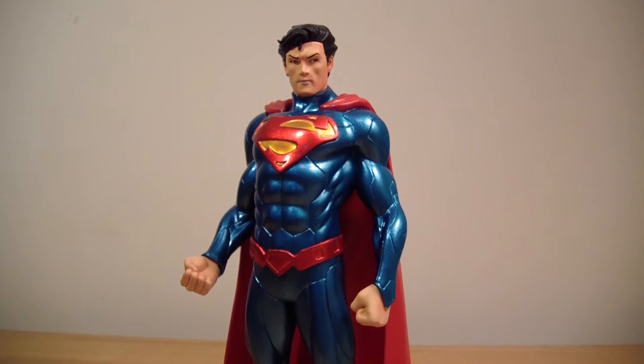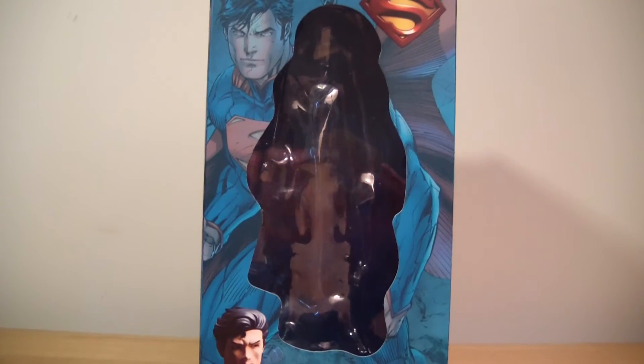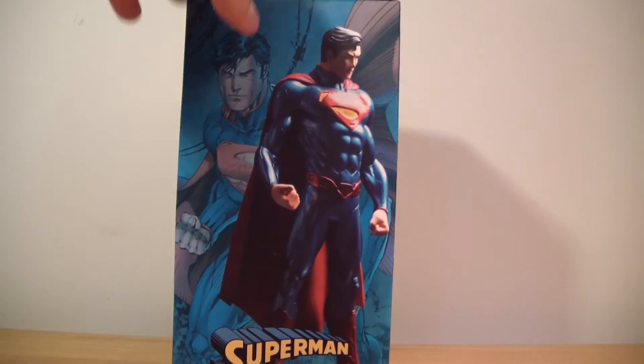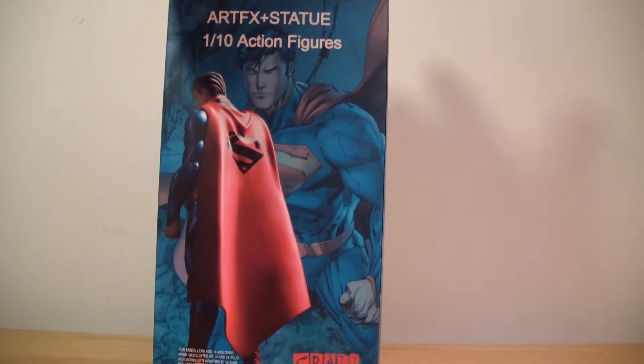I'd like to thank Olivia for giving me the link to this eBay seller who was selling them for $22 shipped from China. It did take a while to get here, but it was worth the wait. Here's the packaging it came in — it's much different from the DC Collectibles packaging, but it's the exact same mold.